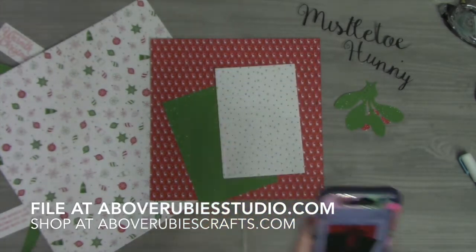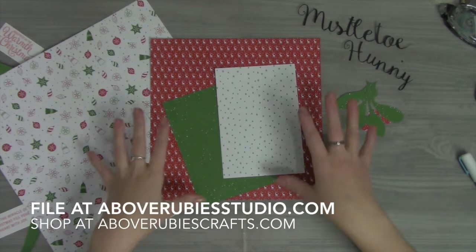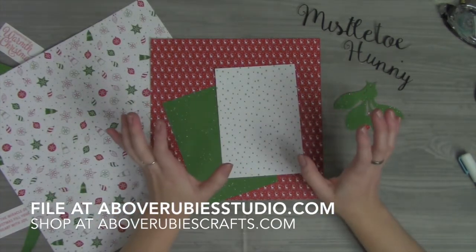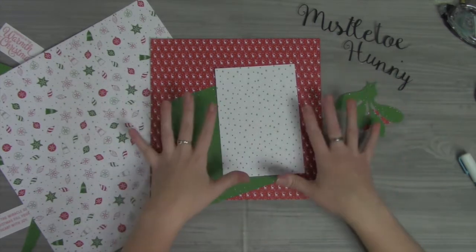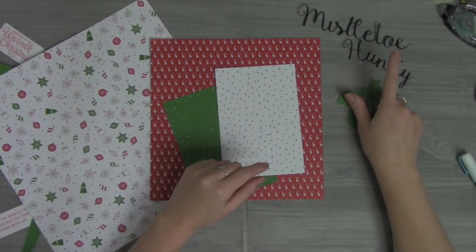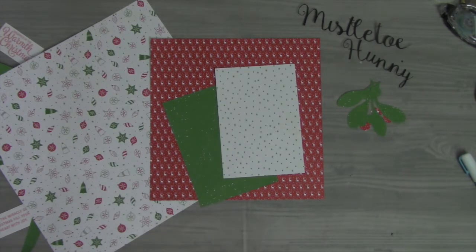I will include the link at AboveRubiesStudio.com. Going along with the color theme, I chose paper from Be Merry from Stampin' Up — that's all the paper I'm using here, with the exception of some black cardstock that I had.